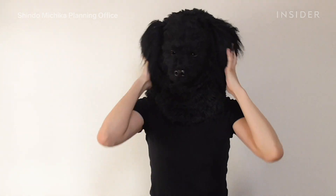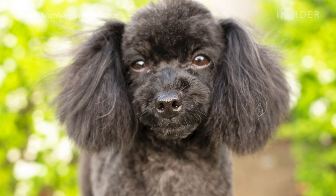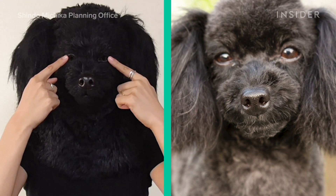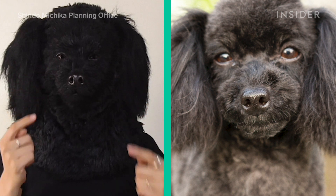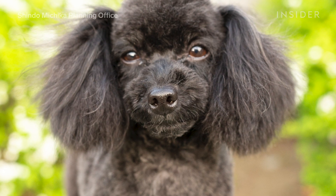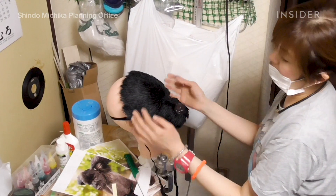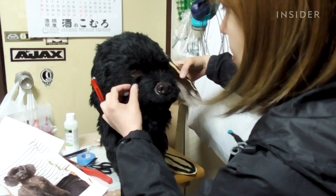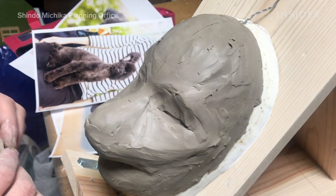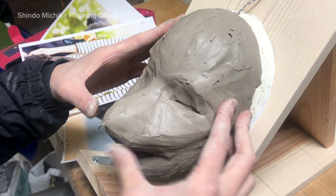This mask wasn't created to look like just any dog — it was made to be identical to a specific dog. The facial structure was sculpted precisely with this pup in mind, replicating its exact nose and snout. Although lots of people think all dogs of the same breed look alike, the artists who work with Shindo Michka Planning Office are experts at seeing the small, unique details. Every angle carved in the sculpture is the same as the angle on the pet they've been tasked to recreate.